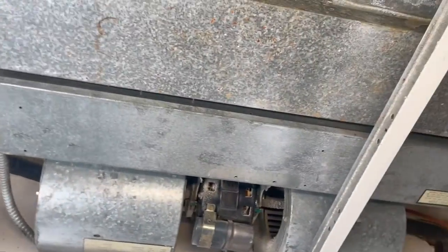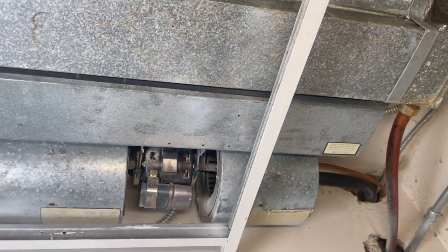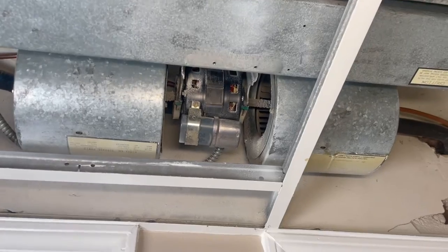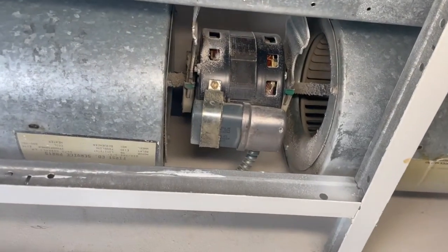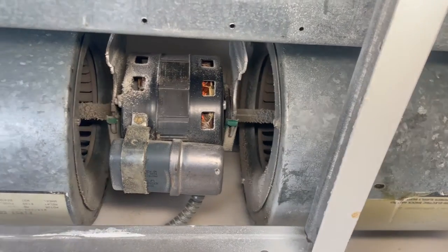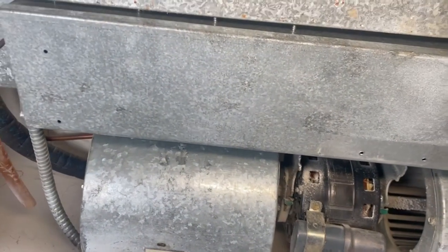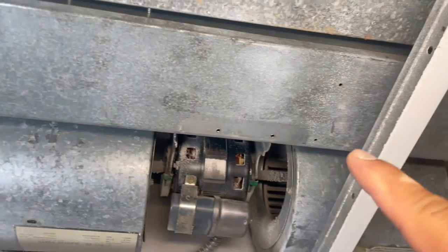The first thing we're going to do is remove these panels so we have access. I've removed the covers and the ceiling panels, and this is what we have: a motor right there with two shafts, with two fans — one on the right and one on the left — and then we have access for all the electrics, which I'm going to open in a minute.